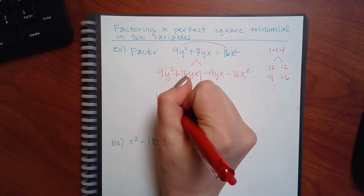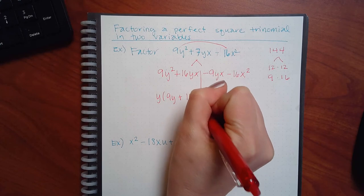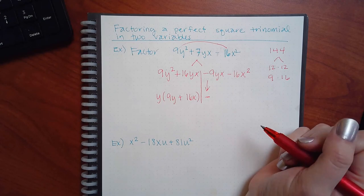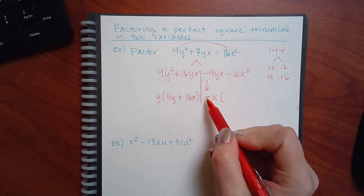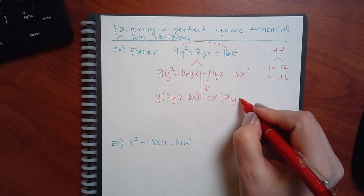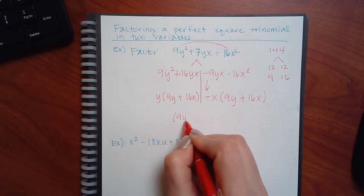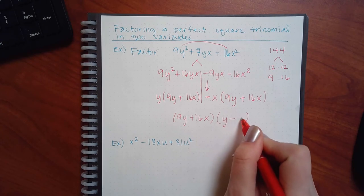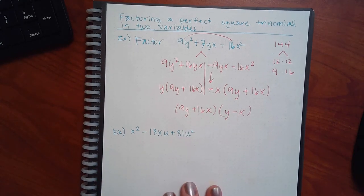Cut it in half. The first side has Y in common — you get 9y plus 16x. Bring down the minus sign. These guys have X in common. A negative and a negative is positive, so positive 9y. A negative and a negative is positive, so positive 16x. They have that in common. What's left over? Y minus x, and y minus x. Now — are these exactly the same? No. So could you write them as something squared? No. Be careful.